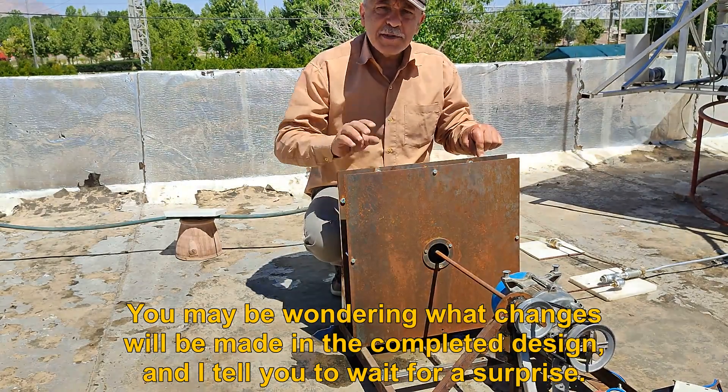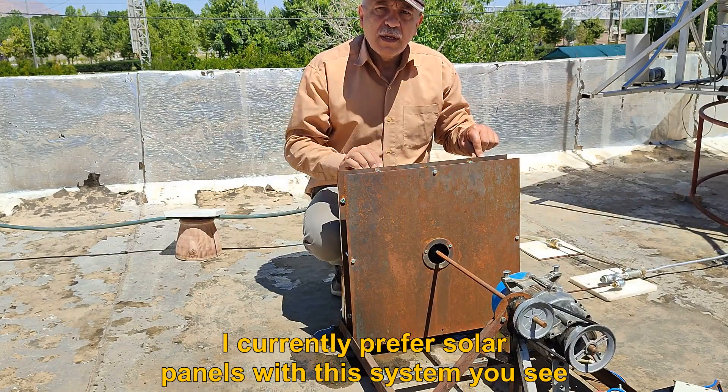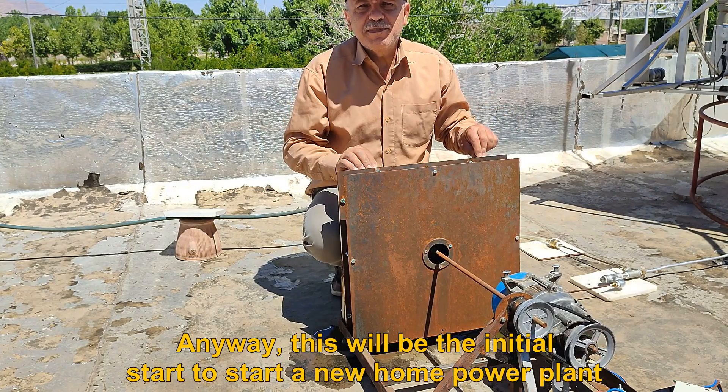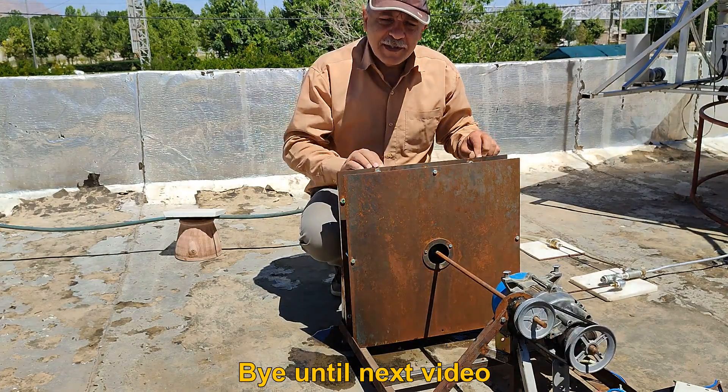You may be wondering what changes will be made in the completed design — wait for a surprise. I currently prefer solar panels over this system. Anyway, this will be the initial start to a new home power plant. Bye until next video.